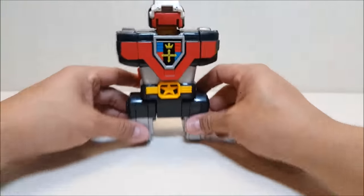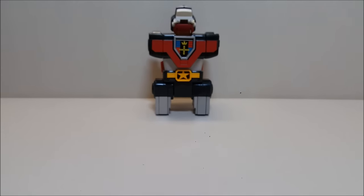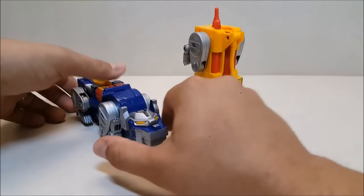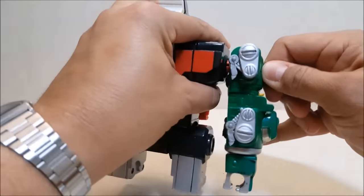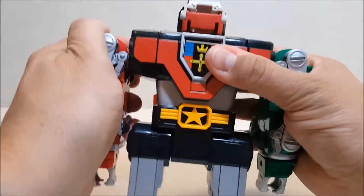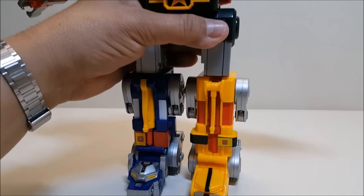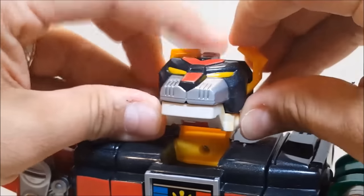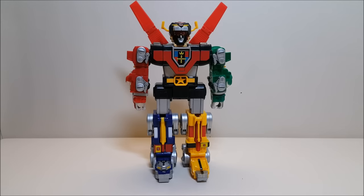Now we've got the black lion ready. Let's get all the others and form Voltron! Form feet and legs, form arms and body, and I'll form the head! Here we have the Lion Force combined to form the mighty Voltron.